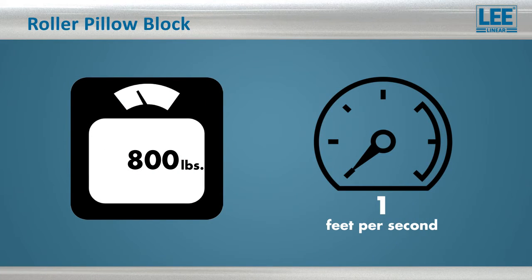With dynamic load ratings that range from 800 up to 12,500 pounds, and with a low coefficient of friction, the roller bearing pillow blocks can achieve speeds up to 25 feet per second and deliver high performance for the life of the system.